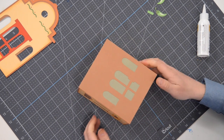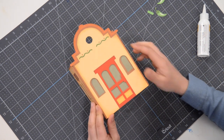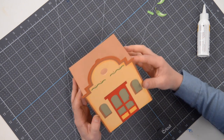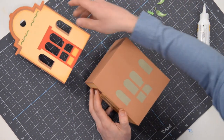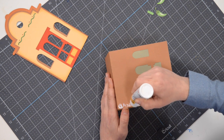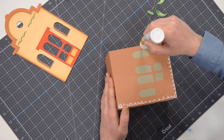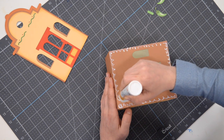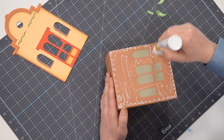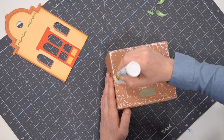Now we've got to put the face of this thing on and that's going to go on like this. With this we can actually put glue on the main structure. Let me double check — yeah, I can put glue on this entire surface here. Just try to keep the glue away from the windows so we don't accidentally get glue on the vellum — it's not going to look good if we do. Throw a little bit in the center but don't glob it on so it squirts out everywhere.